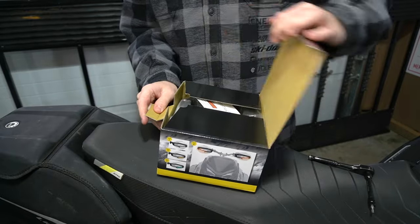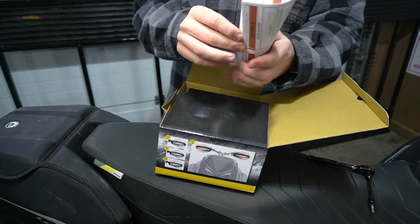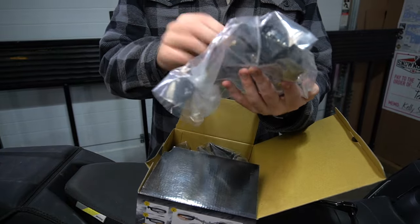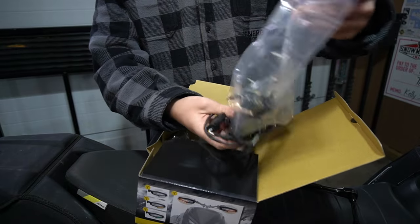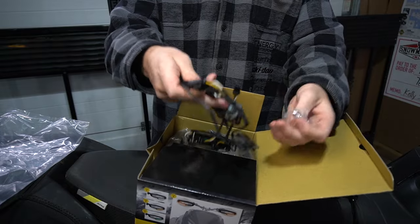We're going to open up the box right here. You can get instructions on the website, which we do have printed off already. Your wiring harness — I think this has the splitter. Your sled does have a splitter from the 12-volt accessory. That's the nice thing about Ski-Doo: when you buy an accessory, they usually give you the tools to actually use it. Looks like some spacers.